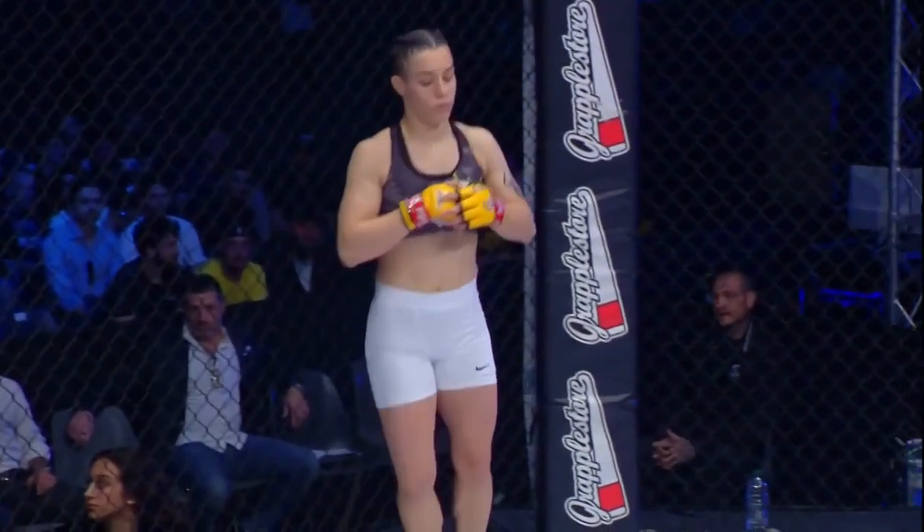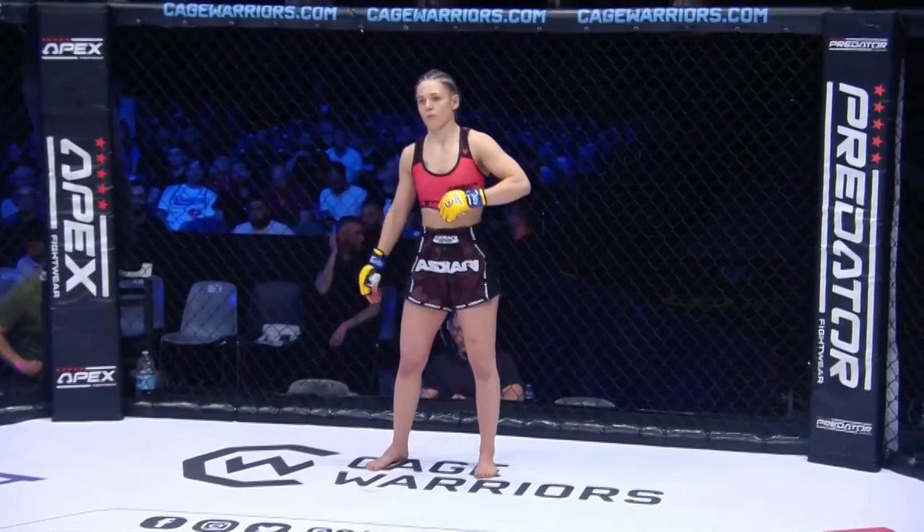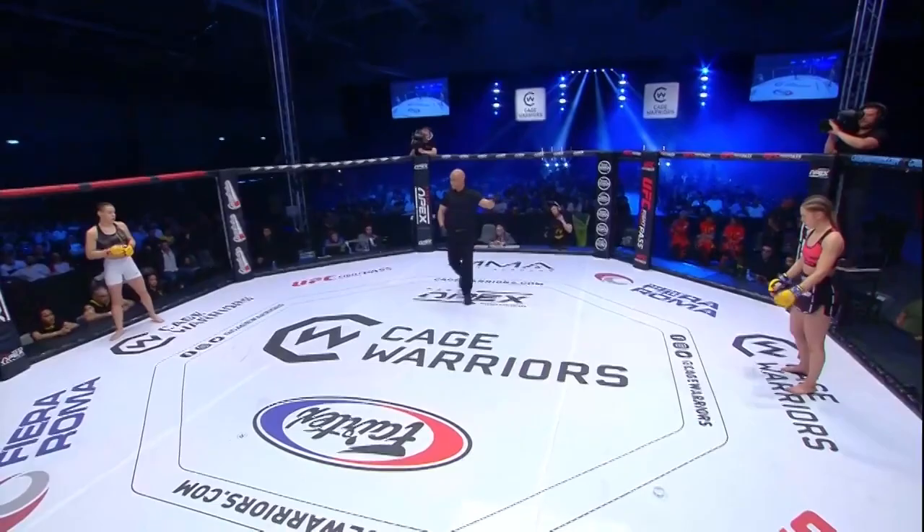Isabella Wolczak in the black and pink, Jasmine Favaro in the black and white. OK, you ready? You ready? Let's go.